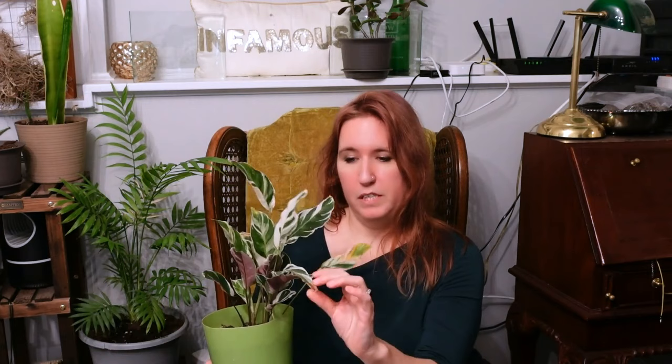Brown, crispy leaves means it's thirsty and needs water. However, with mine specifically I think it's more the heat register blowing hot air on it, because if I got the soil any wetter it would be in trouble. So brown crunchy leaves could mean too much water — the plant is pulling all the resources into the root system to prevent root rot — or you've put it in a place that has a hot air draft, like me.